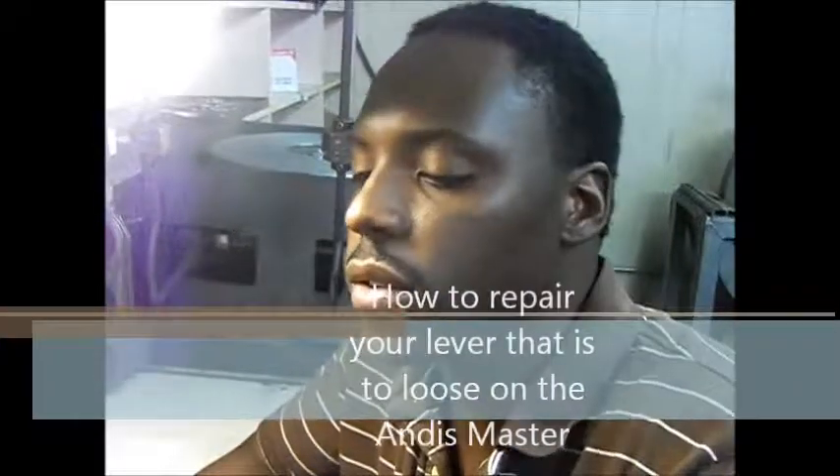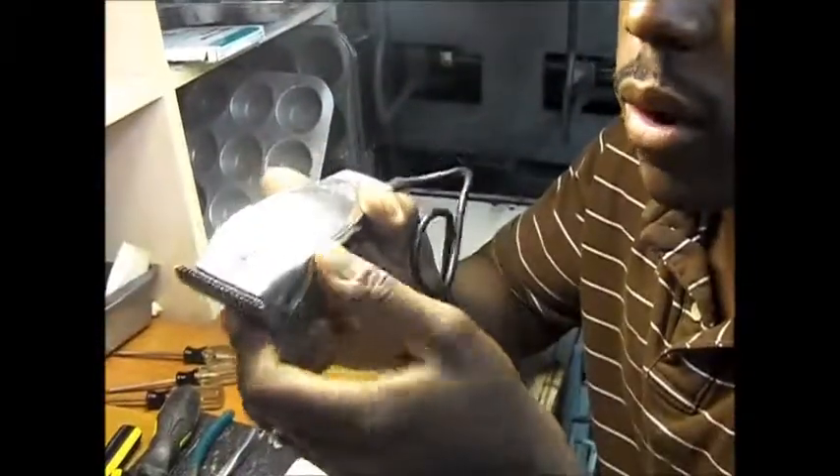One problem barbers have with their Masters is this: when you go to fade, your blade moves on you and the arm is very loose. It's a very simple fix.